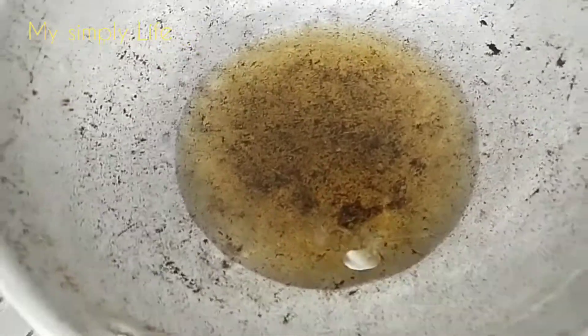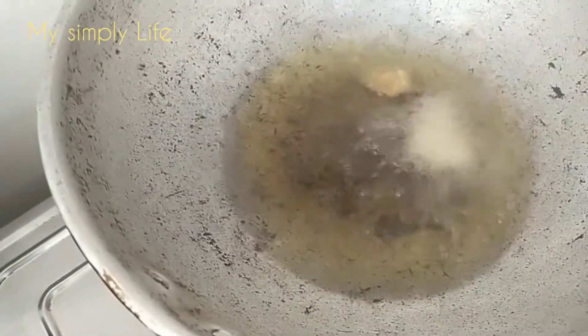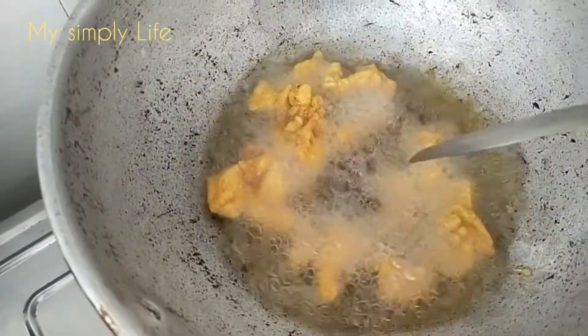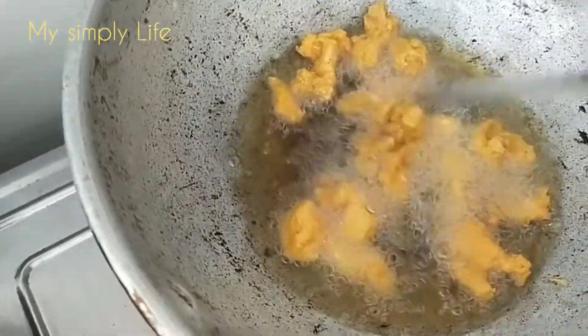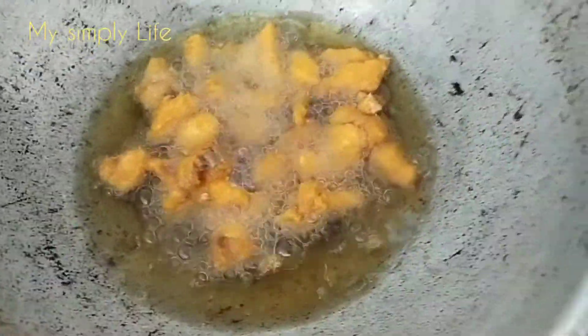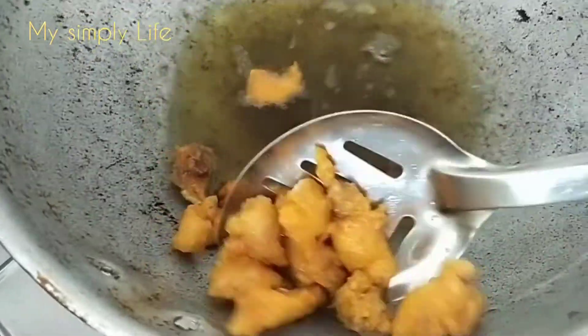Now we have the chicken back up. The sauce is cut. We will put the chicken in the pan. This is the taste of the pan. I am eating chicken. Chicken is ready.